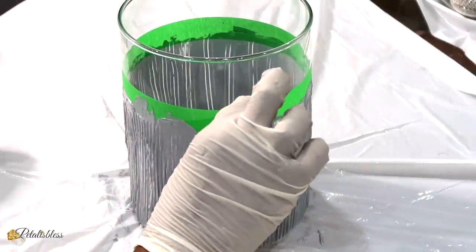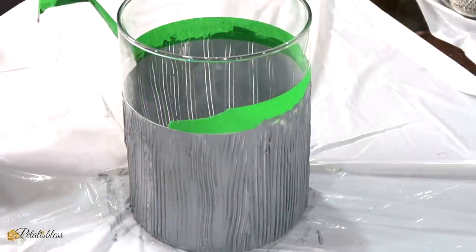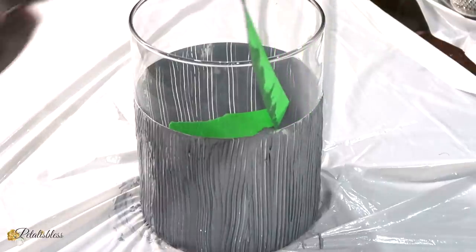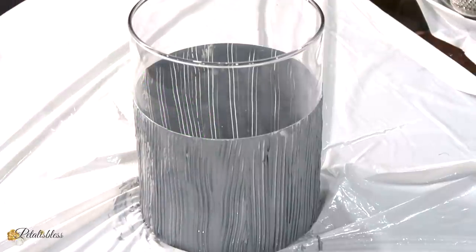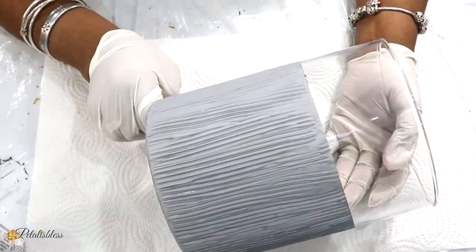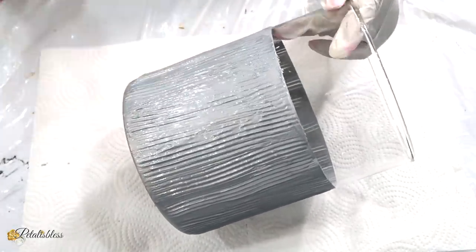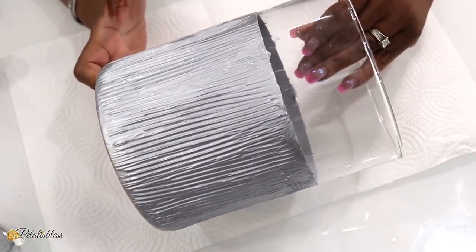And here we go, all done. We're going to remove the painter's tape. I like to remove it before the molding paste is dry so nothing sticks. Next we're just going to leave it to set overnight to dry for 24 hours. Okay, so it's the next day and this is how our molding paste looks on the vase. Silver is not too bright so I'm going to go over it with some more silver acrylic paint.